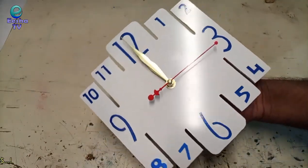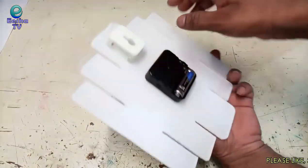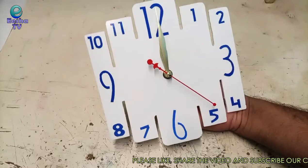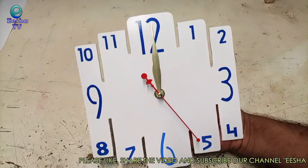So friends, finally our wall clock is ready with a very unique design. You can also try this at home. Do subscribe to the channel and also share your feedback in the comment section. Thanks for watching.